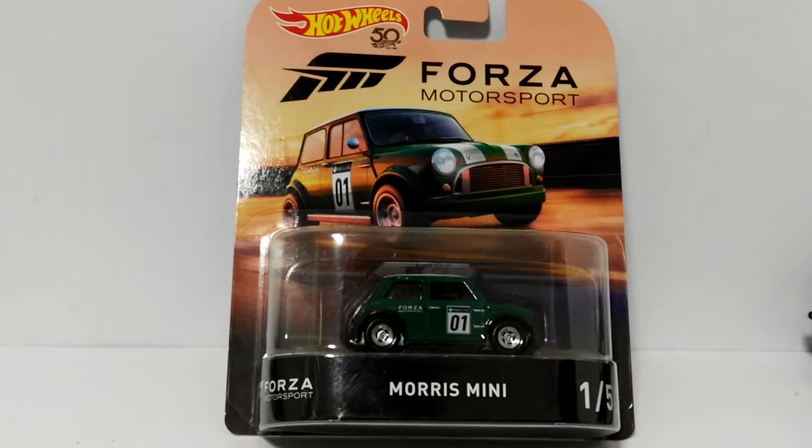Welcome back everybody. Tonight I'm going through my latest set that I managed to acquire — I've scored the Forza Motorsport series. This is the first one of the series; there are five cars in it, and there's a bit of a story that goes with the fifth car. I bought four of these cars about two or three weeks ago and couldn't find the last one at any of my local stores, so had to resort to going online.